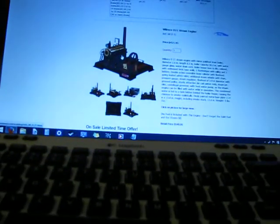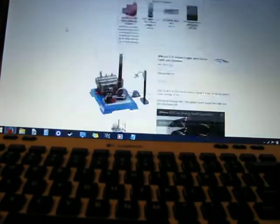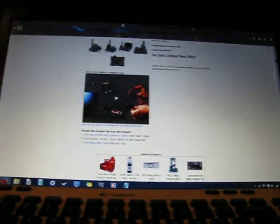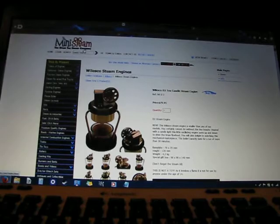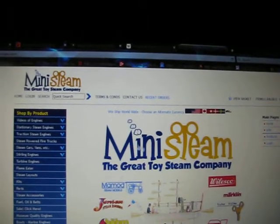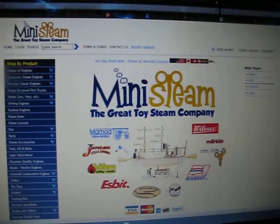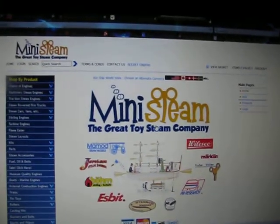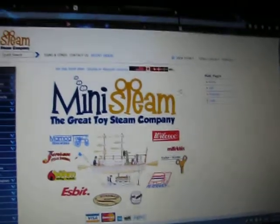This is property of mini-steam.com — their website is mini-steam.com, the Great American toy company. They have a bunch of other brands, they have fuel, they have oil — I recommend checking it out. Same with mini-castings. It's pretty unique.